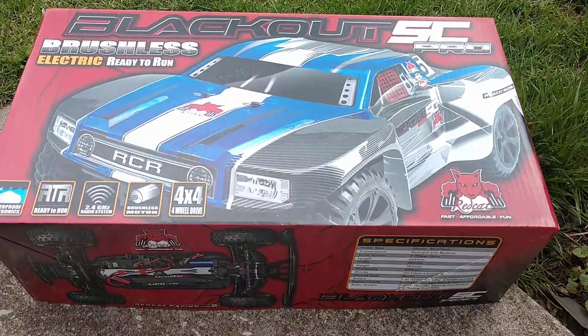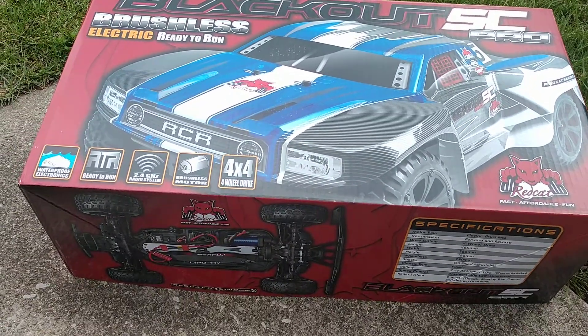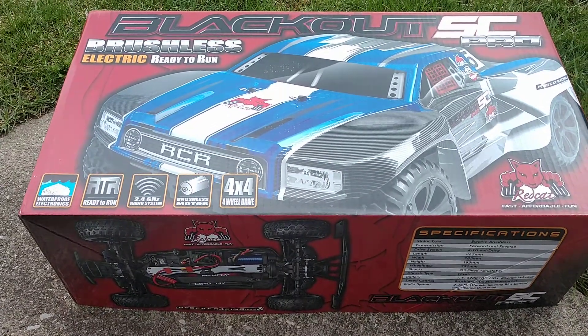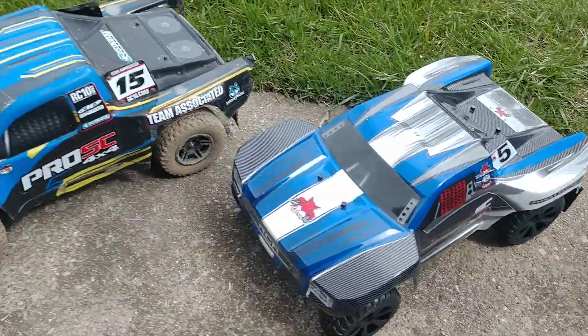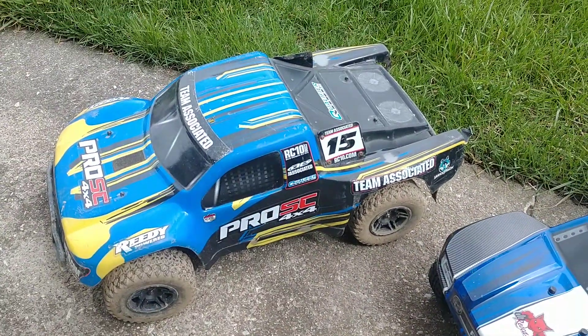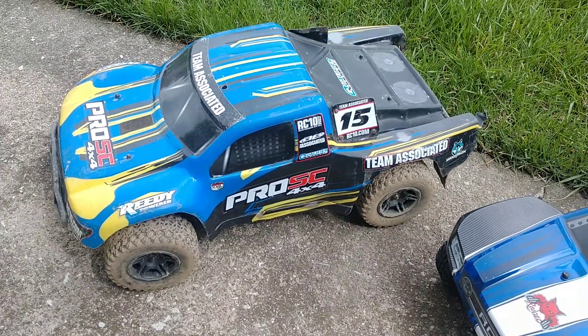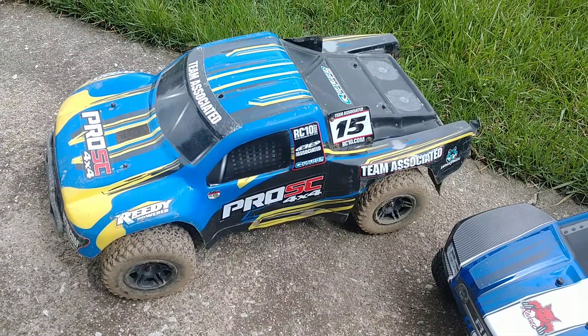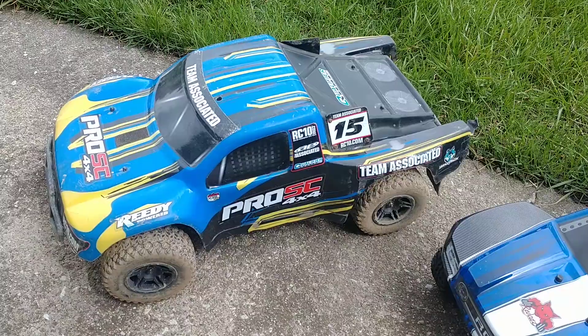Hey guys, it's Jody. How you doing? Just want to do a Red Cat review today. I just got the Blackout SC — it says 1/10th scale — but I got it to basically replace my Associated Pro SC 1/10th, because Associated discontinued it and they quit making parts, so I can't get parts now.